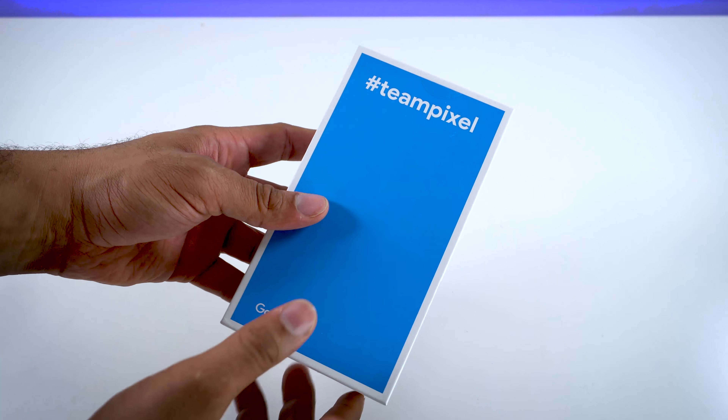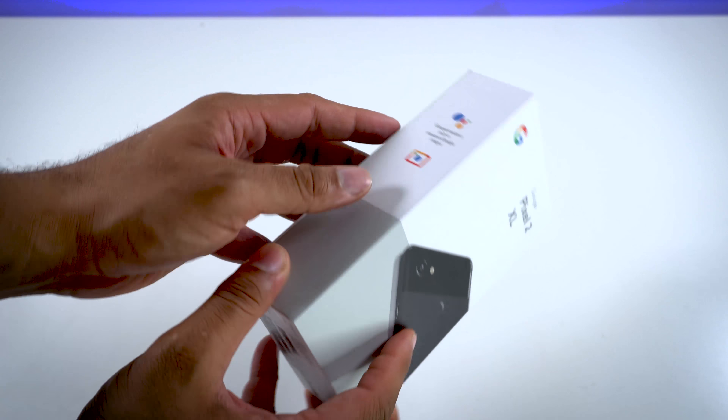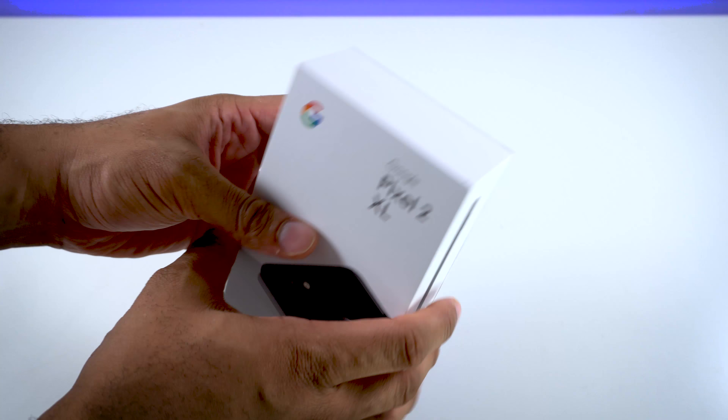Here in the back you have hashtag Team Pixel — that's what they want you to jump on — with Google Assistant built in and all sorts of other stuff. You can kind of see the side of the phone there, nothing really at the top, and just regular information at the bottom.